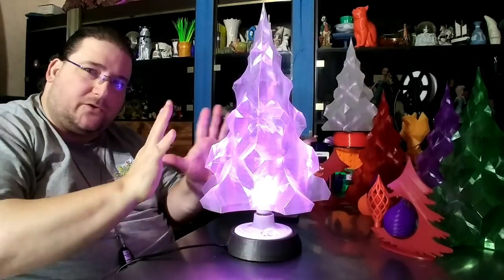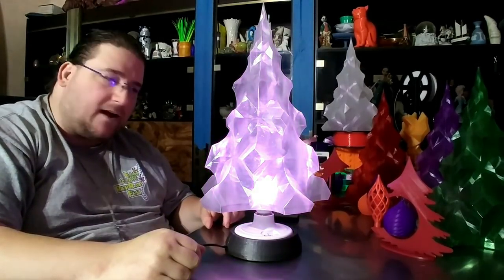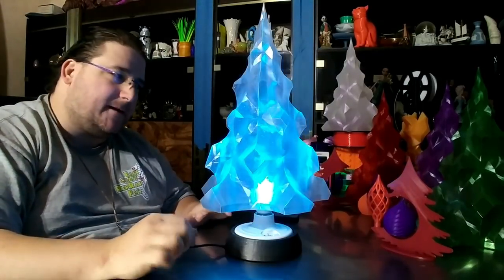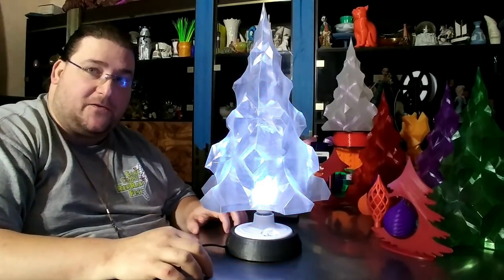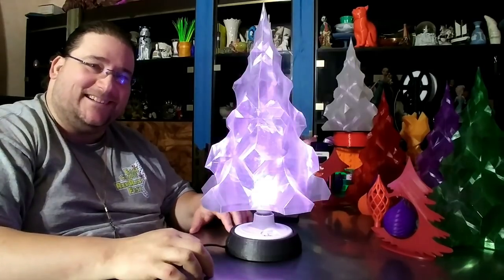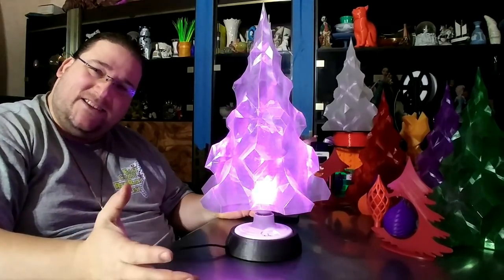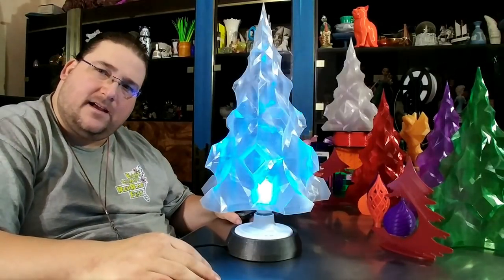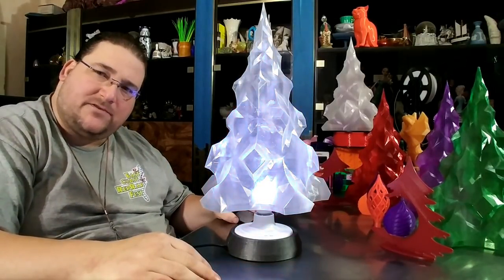I was hoping to make a meter-tall version of this, but that didn't work out — I didn't have time because you really need a 1.2 millimeter nozzle to make one that big, and it would take forever without it. You guys have a great Christmas and a great holiday, and I will see you on Wednesday's live stream!